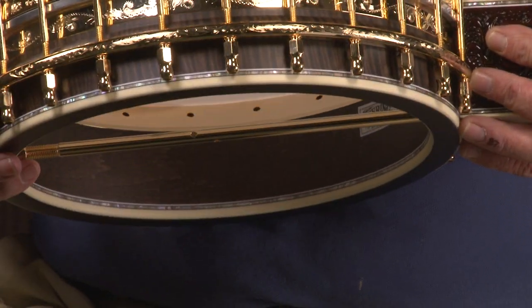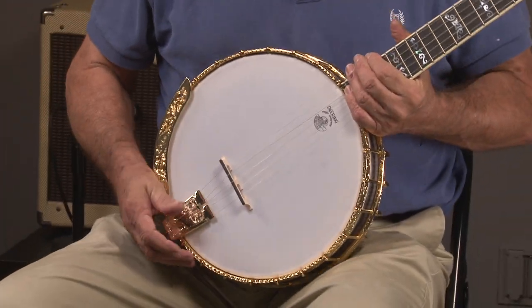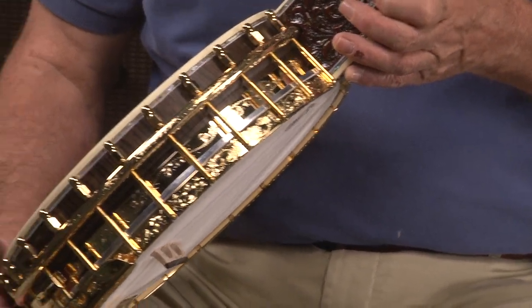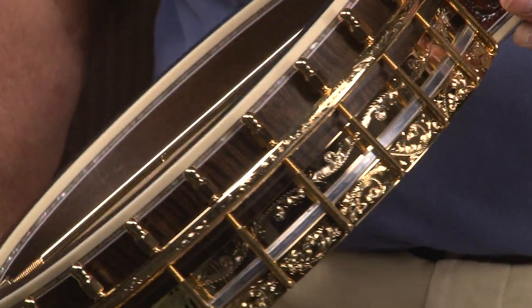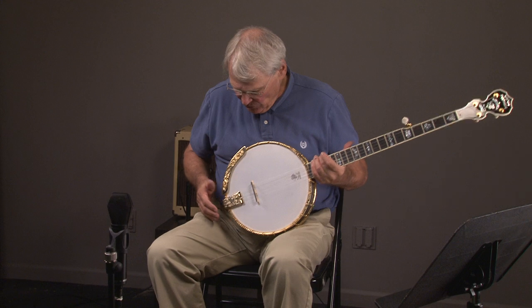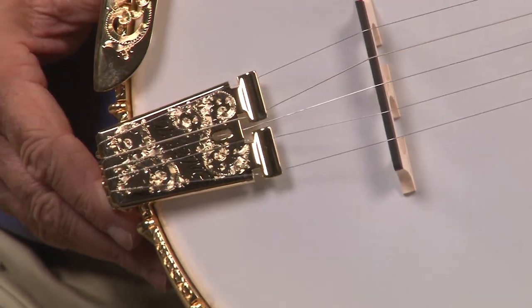Just this engraving would cost at least three thousand dollars, maybe more. I've tried to get some stuff engraved myself and it's almost impossible to find anybody that can even do this kind of work anymore. Looking at the banjo, you've got your regular tailpiece, and we're going to look at all this engraving here.